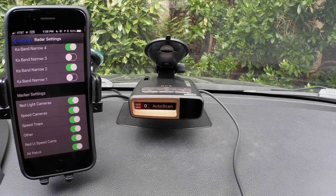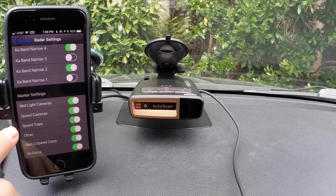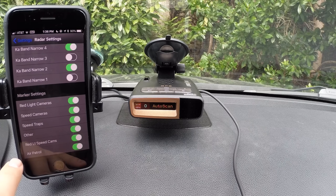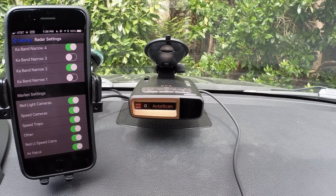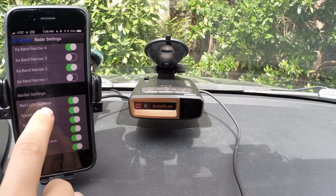Finally, we've got a couple of options for getting notified about red light cameras, speed cameras, and things like that. If a red light camera is also a speed camera in one integrated unit, that's what this option is for. Any sort of known speed traps are right there as well. Other is just other alerts that Escort Live has. Air patrol indicates areas where speed enforcement is often done from helicopters or airplanes — it won't tell you if it's actively in use, just that you're in an area where aircraft enforcement is commonly done.